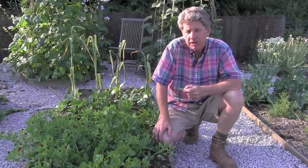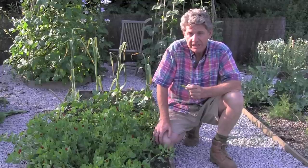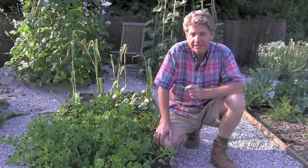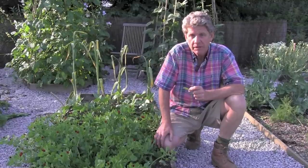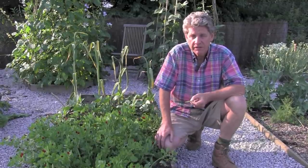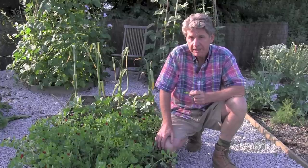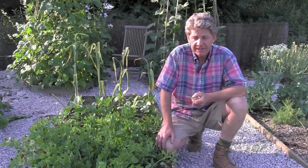You've been able to grow asparagus peas in England since 1590. If it was really tasty, if it was worth its place in the garden, if it was so tasty you couldn't live without it, we'd all be growing them. The reason it is not very popular and not very fashionable is it just doesn't taste any good, and at the end of the day it's all about taste.